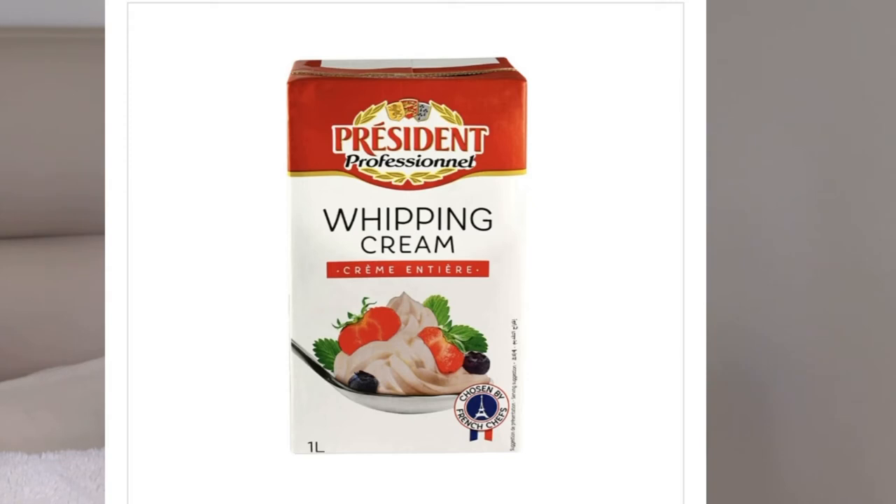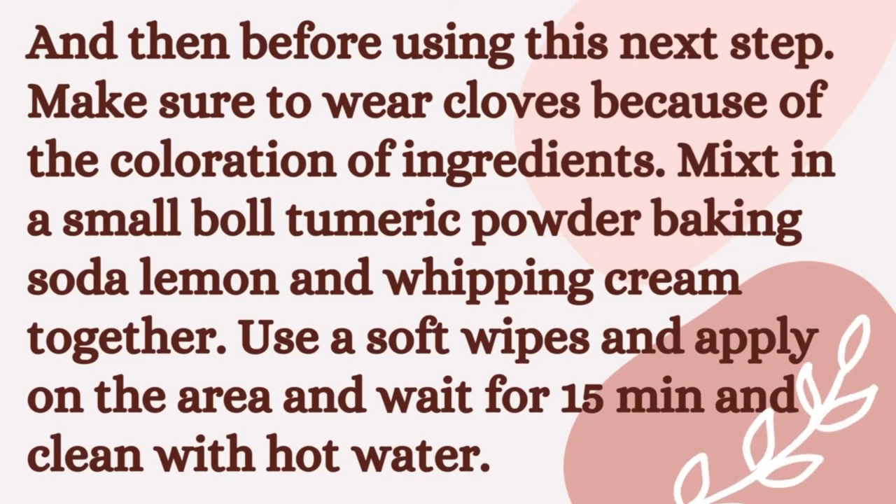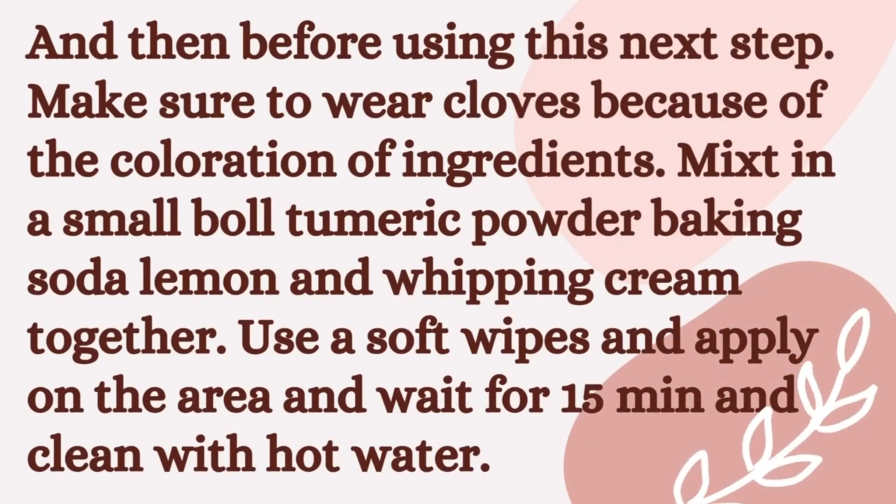I also use whipping cream — I saw a girl use it to lighten her area in a video, so I use it for the bikini area too. I mix all of those things, and I'll put them on screen so you can see. I use this mix three times a week. It's not fully lightened yet but it's getting there. I apply it, keep it on for 15 minutes, then wash it off in the shower. I exfoliate first to remove dirt, then apply this mixture.